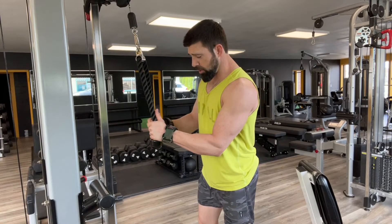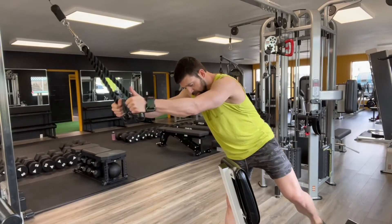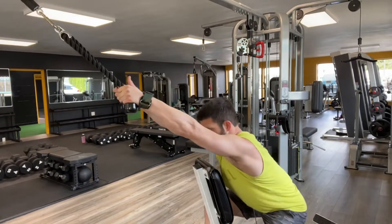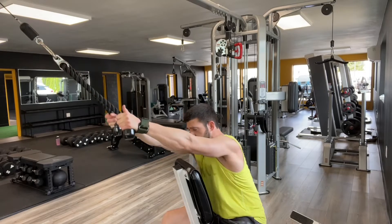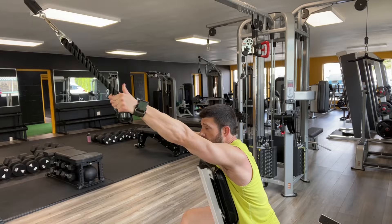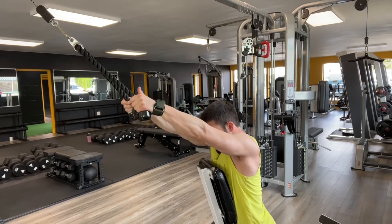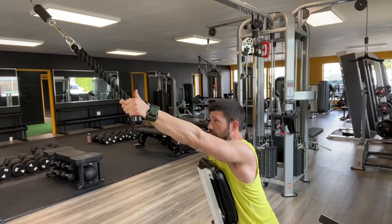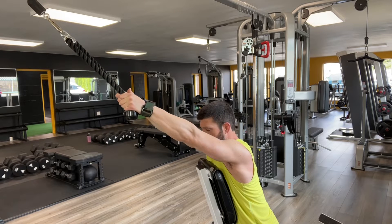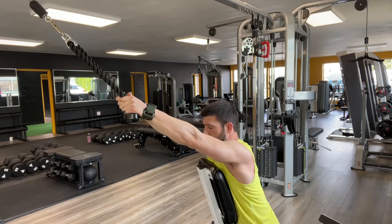Rope press downs, also known as rope pullovers for back. I often will use a bench for support of the chest. Set yourself up so that you can take the tension off. The goal is to bring your chest up and through the motion, shoulders down and in with the scapula after bending. Want to see it? Here we go.